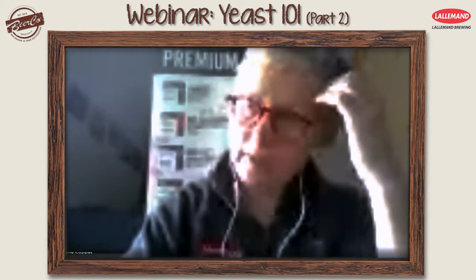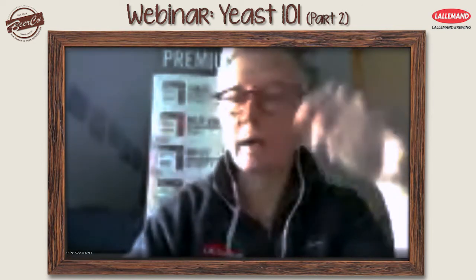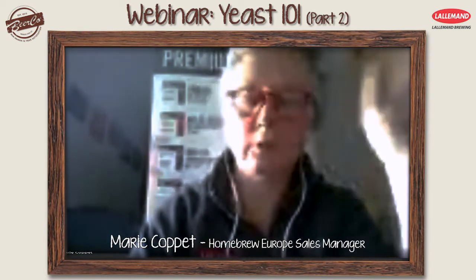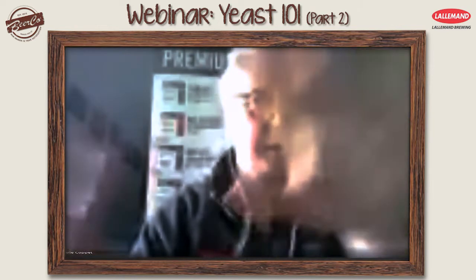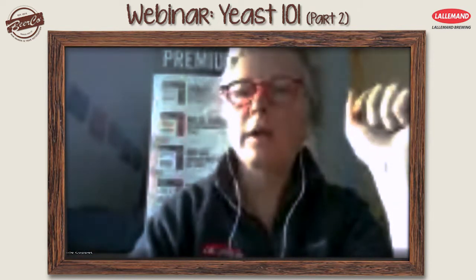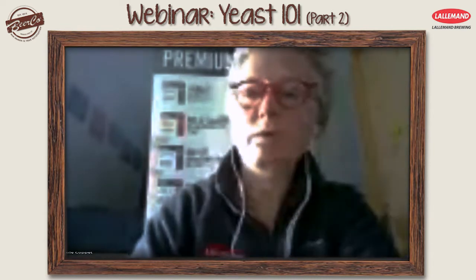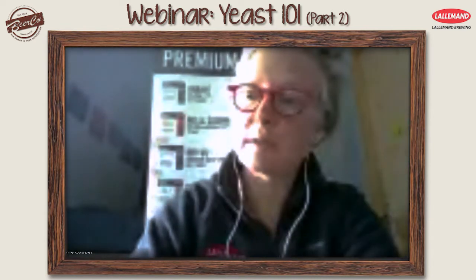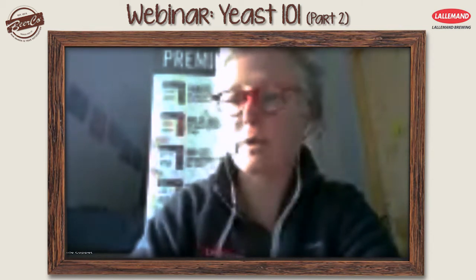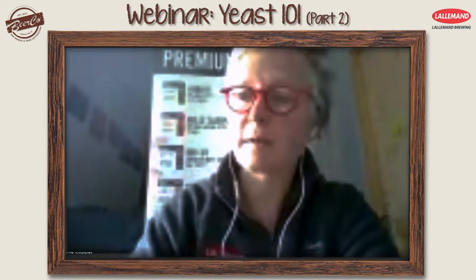How important is rehydration of a Lallemand dry yeast for a home brewer before they brew a beer? We have a best practice document we can send out, because if you want to do it you have to do it correctly — otherwise it's better not to do it at all. You rehydrate in water, not in wort, so you don't stress the yeast. We used to say rehydration was better, but that view has changed in recent times.